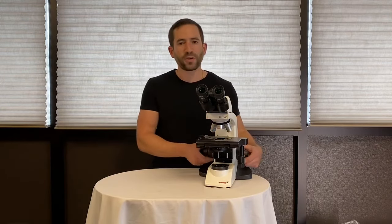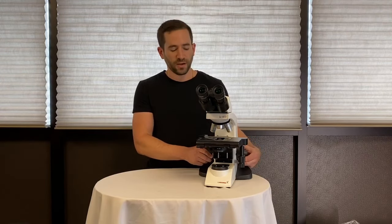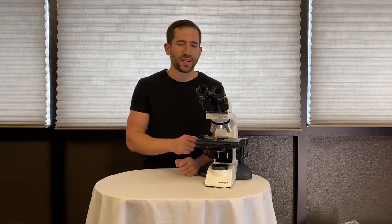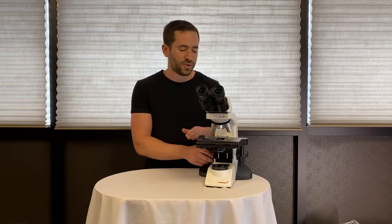It offers coarse and fine focus adjustments on both sides of the microscope, and the internal stops are preset by the factory so a student cannot tamper and adjust the stage height or tension.